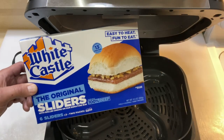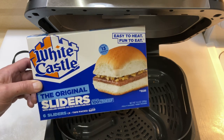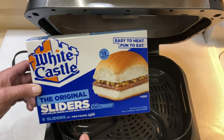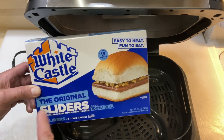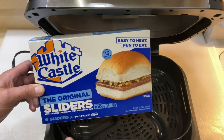Hey folks, welcome back! White Castle — if you've never had White Castle, oh man. I've got one that's like 40 minutes away from me and I don't go there often, but when I'm in the area I always stop by to get some sliders. I like their french fries too, but they sell these frozen ones in the grocery store and they're made to do in the microwave.